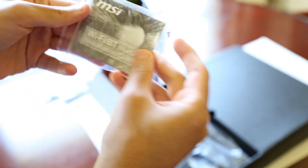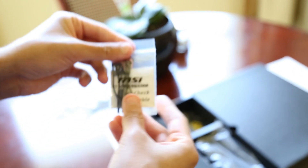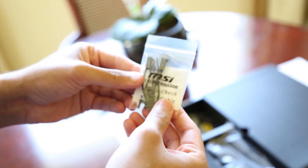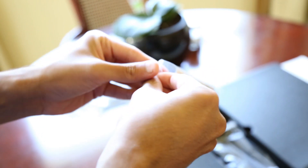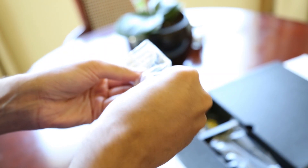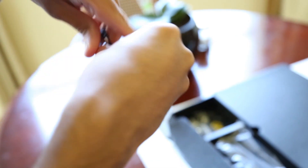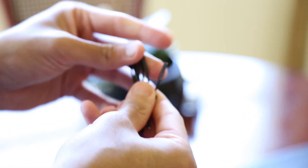Next up is the Wi-Fi and Bluetooth module installation guide, nicely wrapped. Also included are V-Check cables for connecting a multimeter to get specific voltage readings from the motherboard directly. Here you can see the V-Check cables.